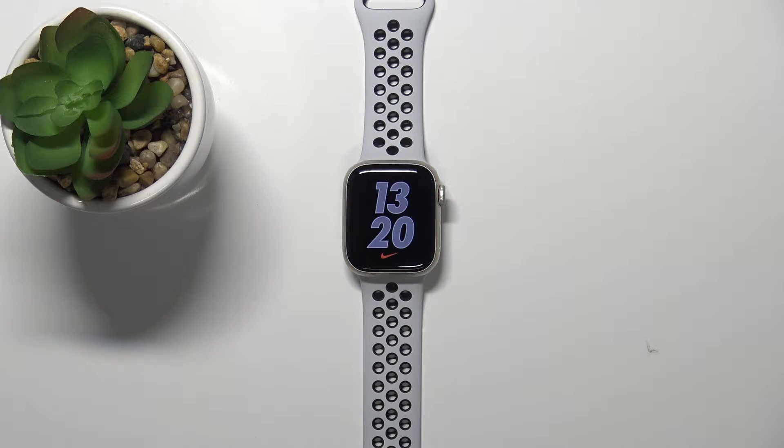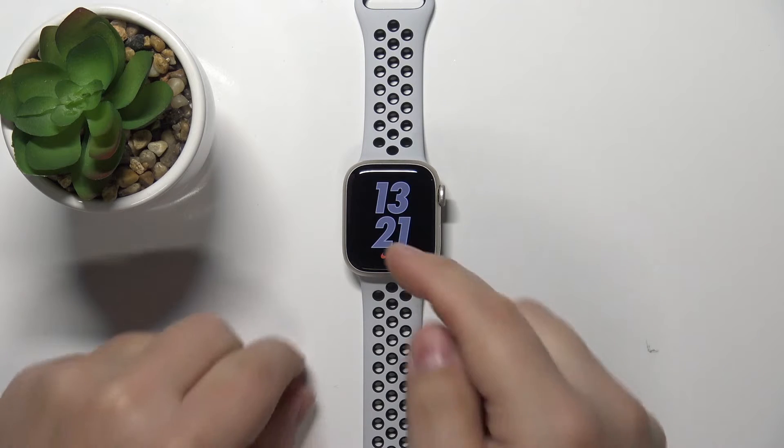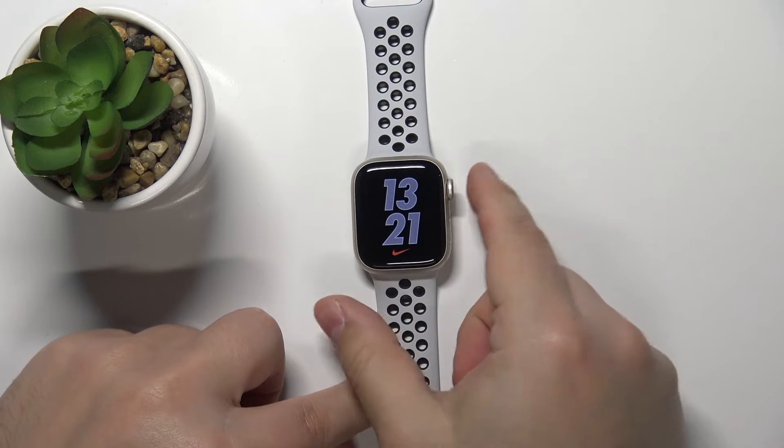Hello, in front of me I have Apple Watch Series 7 Nike Edition and I'm going to show you how to enable the silent mode on this device. First we need to wake up the screen on our watch. You can do it by tapping on the screen or pressing the crown button.